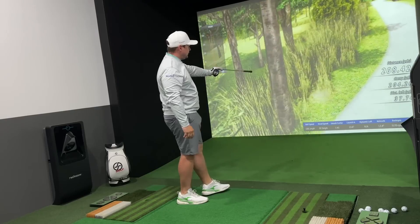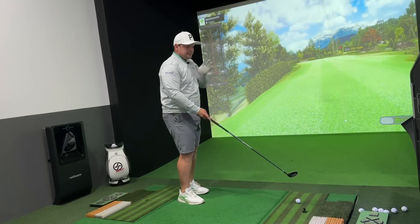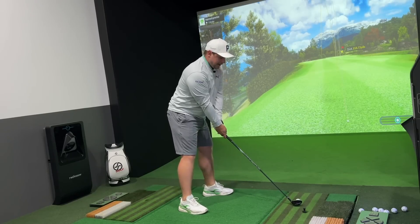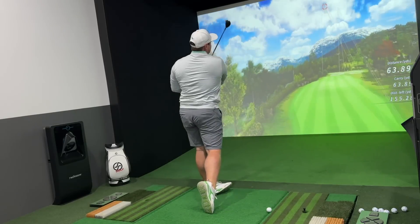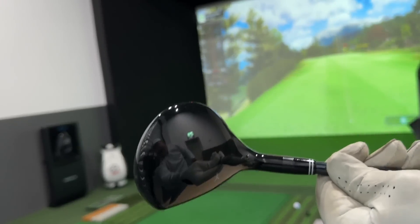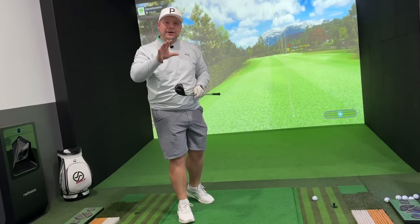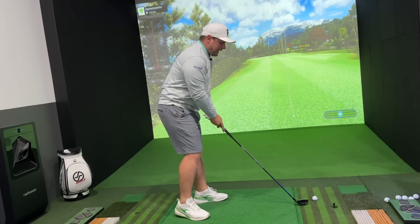Not a bad distance, although we'd probably struggle to get up and down from there. If you don't like a lot of offset and you'd rather have something a little bit straighter-faced, then maybe something else would be for you. But I think if we're catering for the masses, not only that offset but also the shape of that head — which is a little bit more bulbous and a little bit more of a fairway wood kind of design, almost like the Titleist TSR1 or the new Callaway Paradigm Hybrid — could be something a lot of people are really interested in.